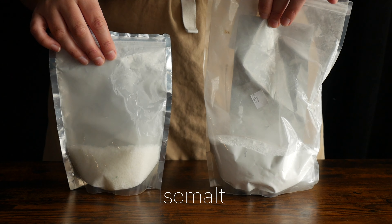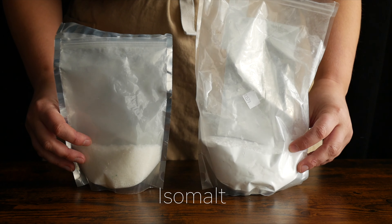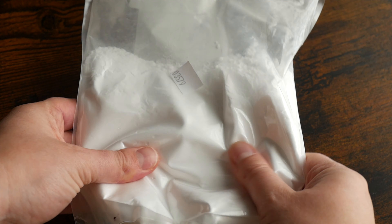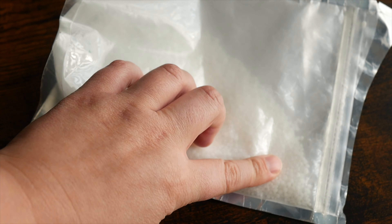To make these you will of course need isomalt, which is just a sugar substitute that's often used for sugar work. It comes in a few different forms — I have a powdered version here and a granular version which is a little bit more popular.